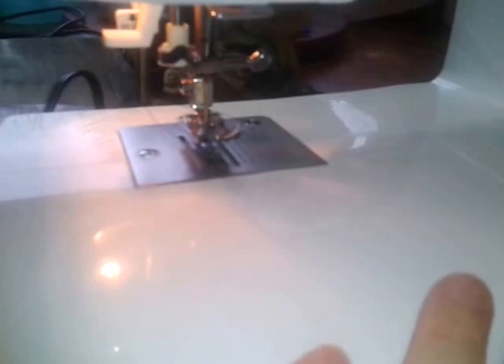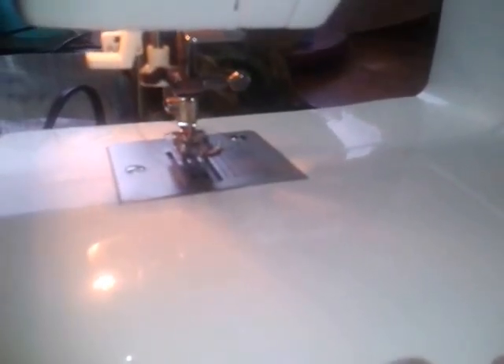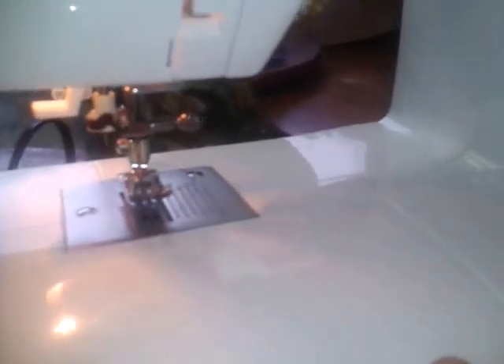Mr. Kitty is usually around, but he does take a long nap during the day, so he goes into his bachelor pad. I have toys and stuff in there. I put him in there because yesterday he was poking his head through here and I don't want him to get hurt.